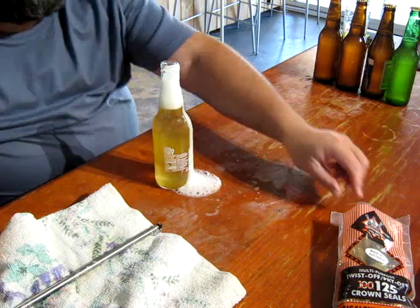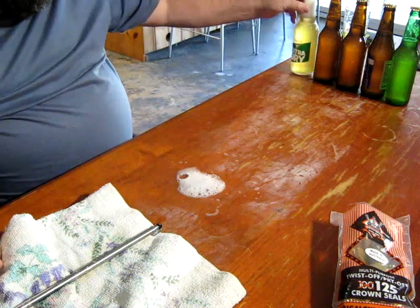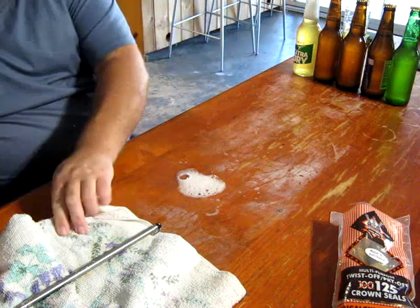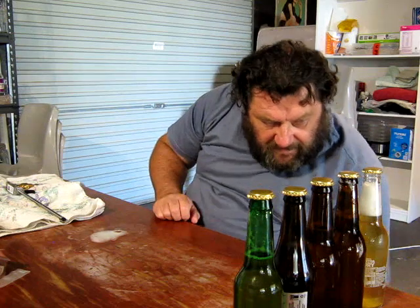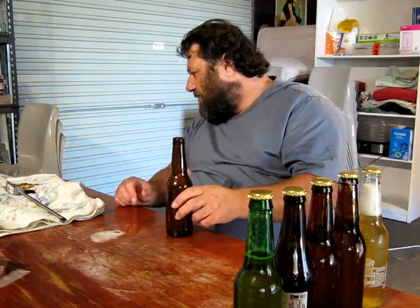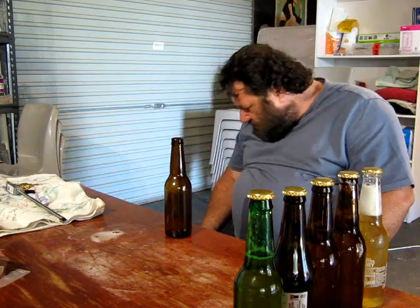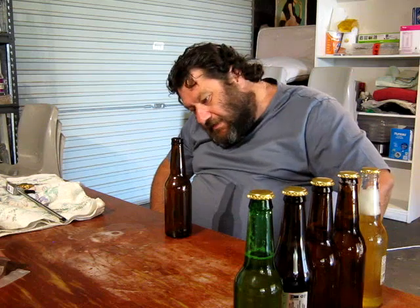That's all good. Looking at that, we definitely need that very low pressure - it barely registers on the actual gauge itself. So that's it.